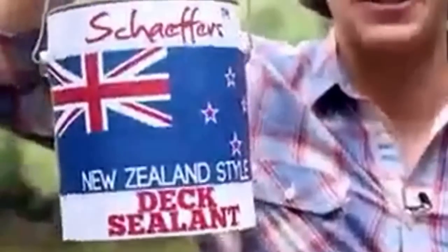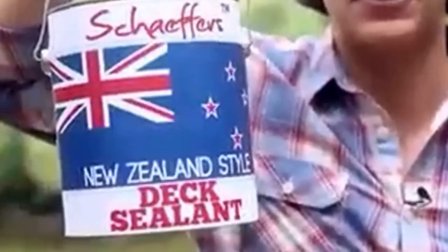Then I discovered Schaefer's New Zealand style dick sealant — the best way to take care of your dick in three easy steps.